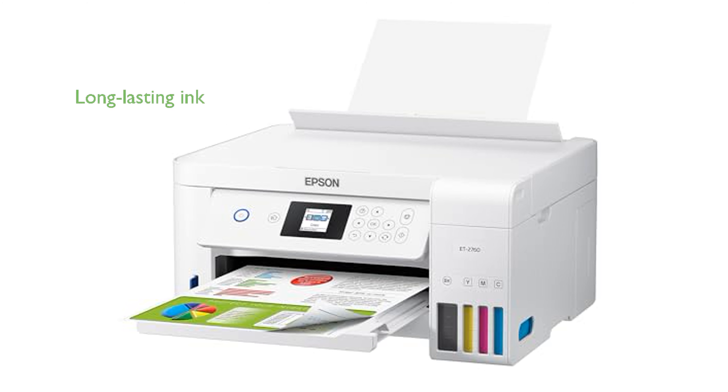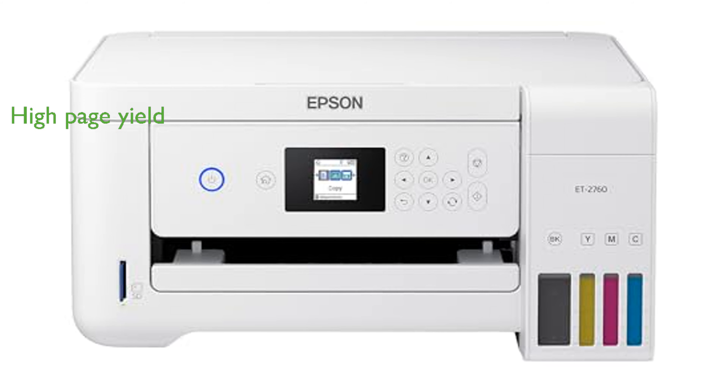With the included or replacement ink set, you can enjoy up to two years of ink, minimizing the need for frequent replacements. Each set of replacement ink bottles can print up to 7,500 black pages and 6,000 color pages, equivalent to about 80 individual cartridges.